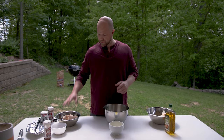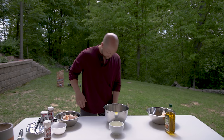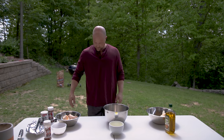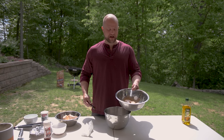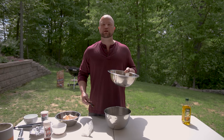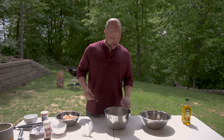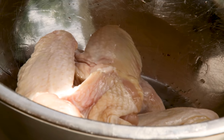This will essentially be our control group. These wings are nicely coated with one tablespoon of olive oil — just to be clear, it's not extra virgin olive oil, which has a lower smoke point than standard olive oil. Next we're going to add one tablespoon of Rescue Rub.